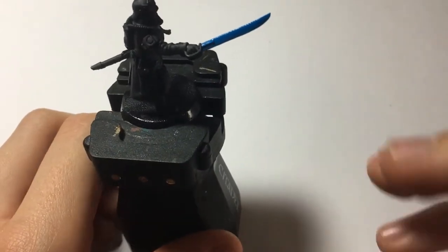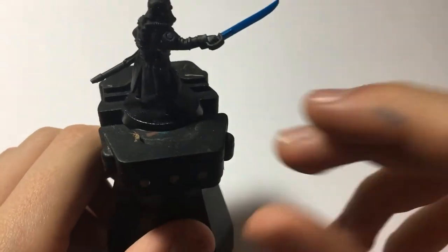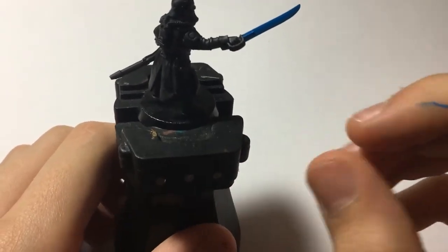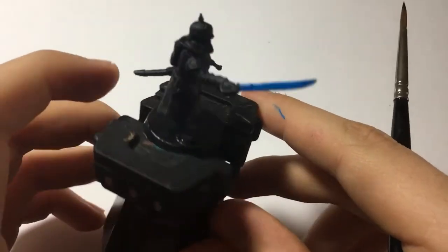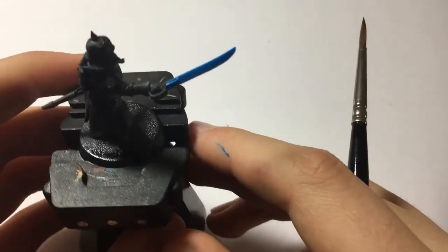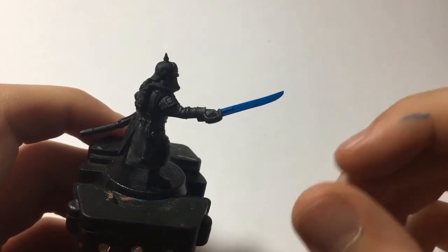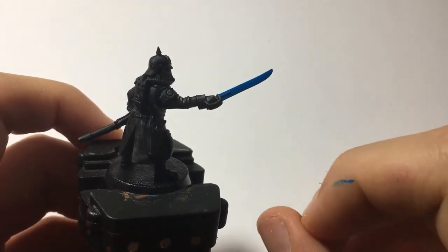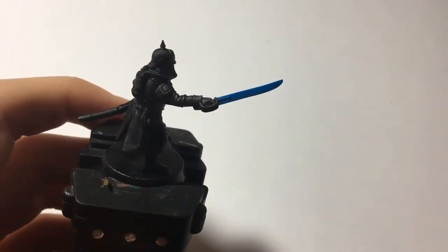If you have something like runes written down your model, the next step would be to put a black ink or a black wash on them just to pick out the runic symbols. I am not going to do that because I don't feel any need to on this particular sword. If you are going to use a black wash on your blade, I would recommend leaving the base coat to dry first, and then leaving the wash to dry, before moving on to the next step.